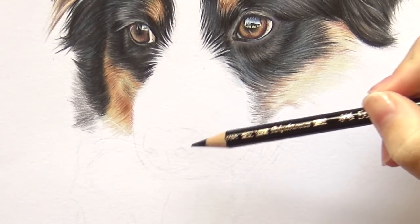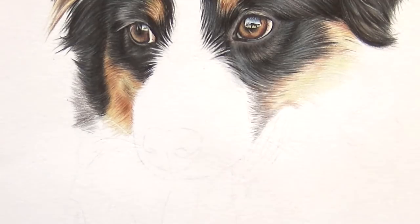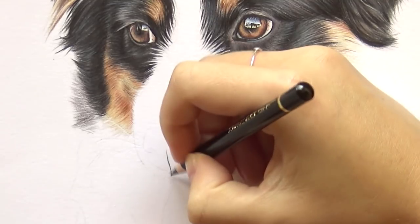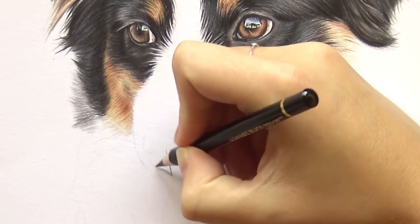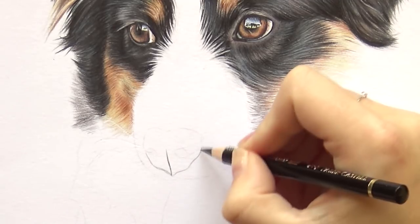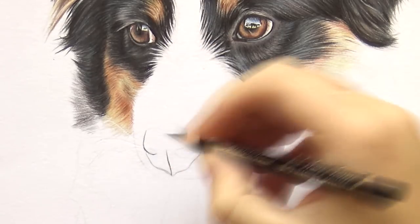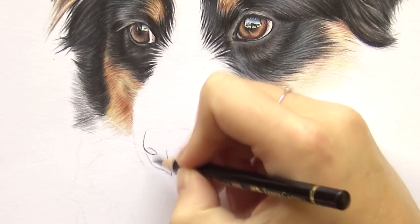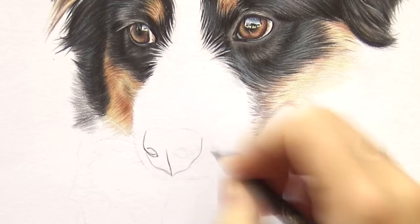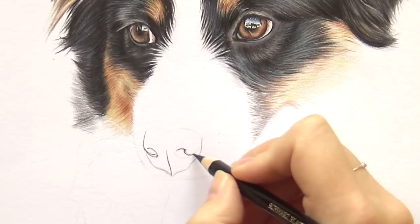If you're interested in learning how I did that, keep on watching. For materials I use Faber-Castell Polychromos and Caran d'Ache Luminance on Canson 1557 paper — it's my favorite paper for colored pencil, graphite and charcoal. I've been using this for years and if you can get it in your country, I would highly recommend trying it out. What I start out with is outlining the nose.